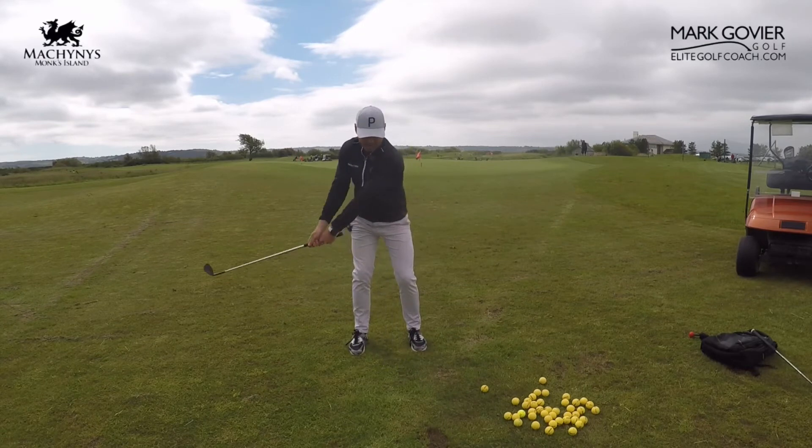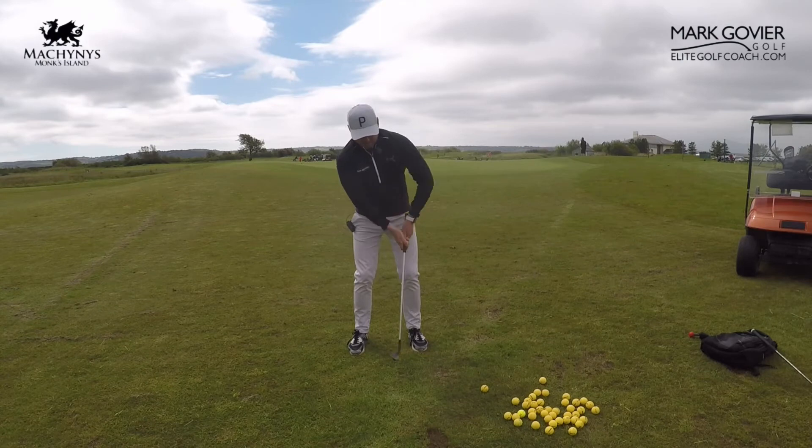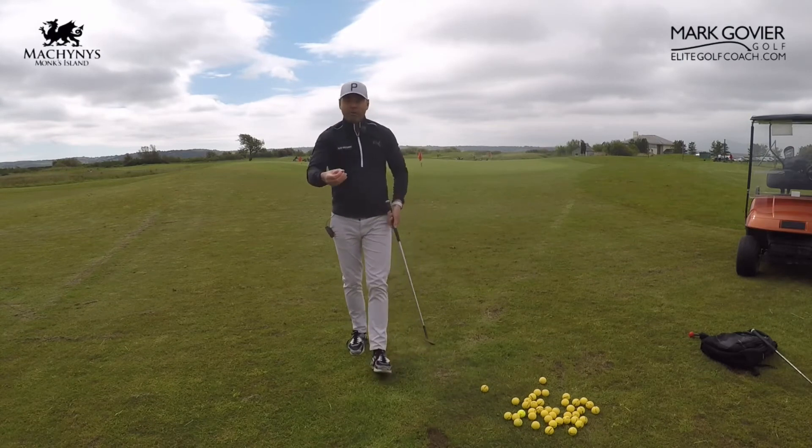We're keeping the hands quiet so we can get that bottom of the arc consistent. I'm creating that pirate ship feel — my arms aren't changing. If my arms change, or if I get more hands involved, you can see I'm hitting different spots on the ground.